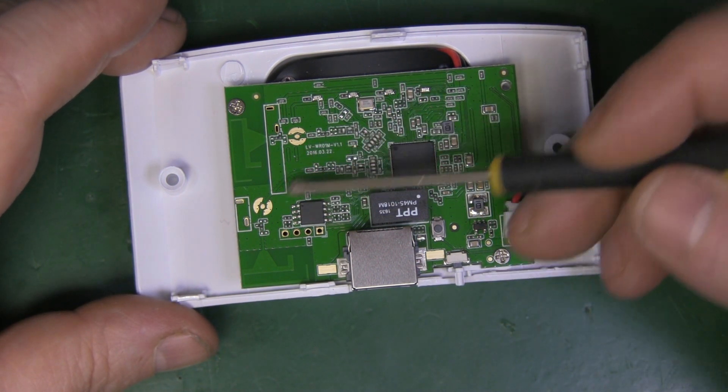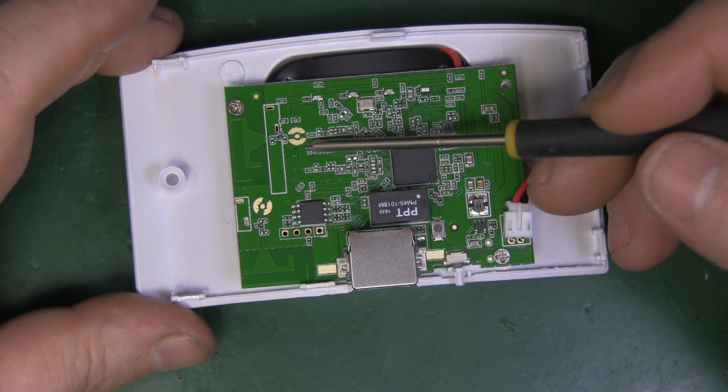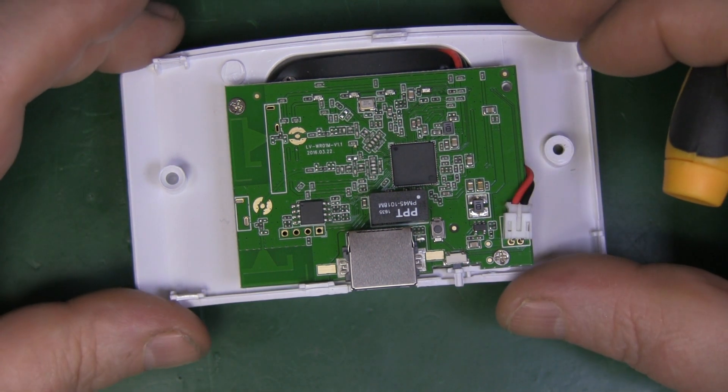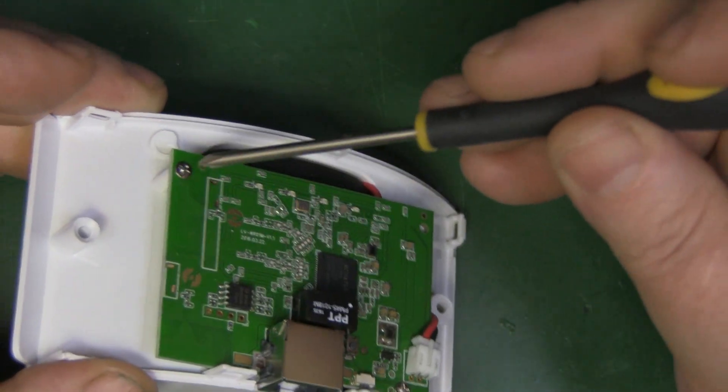They're covering their bases on both horizontal and vertical. There are also two test points here — it'd be interesting to see if those are still connected, because if they are, it would be a fairly easy modification to add some decent external antennas to get a little more range. Let's carry on and remove these two screws so we can take a look at the power supply, because that's going to be the most critical part.